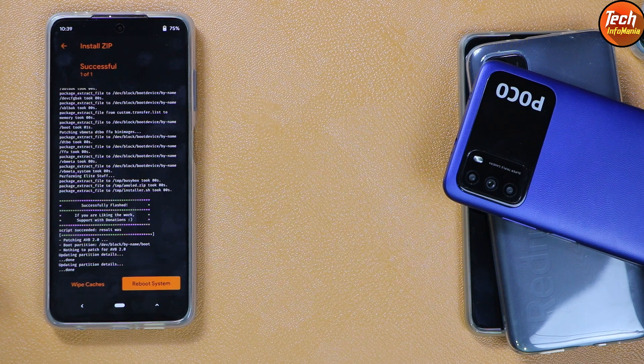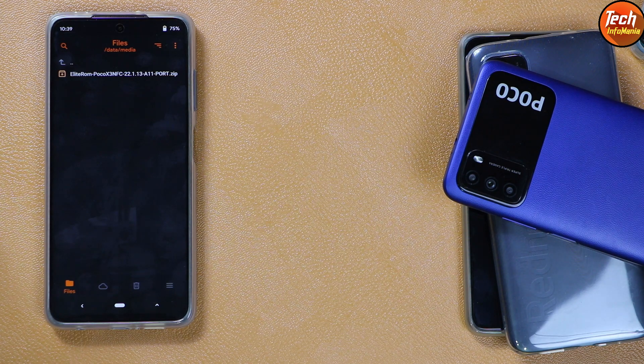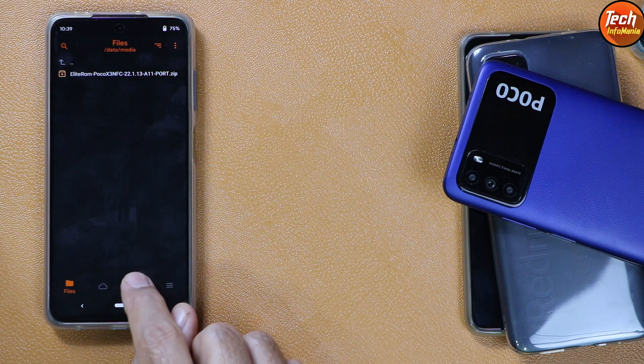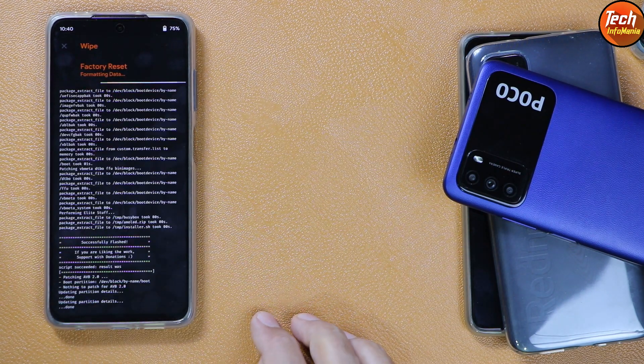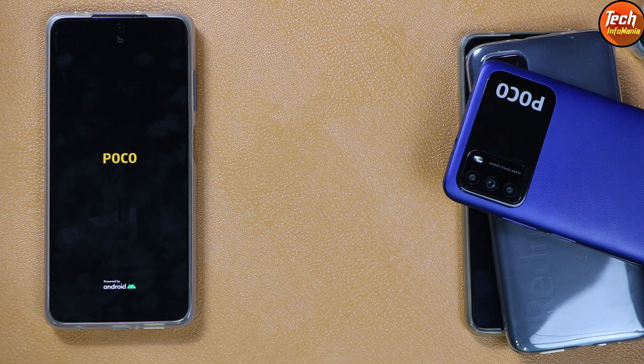Flashing has completed. Go back to the main screen, tap the third wipe section once again, tap 'Format Data', type 'yes', and confirm. You must do Format Data after flashing — we did it before flashing and we must also do it after flashing. Then tap 'Reboot to System' and the ROM will start booting on the Poco X3 NFC.